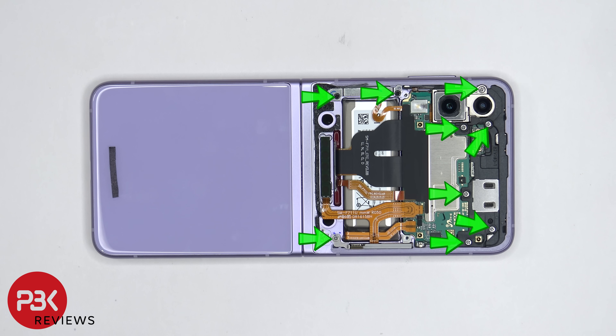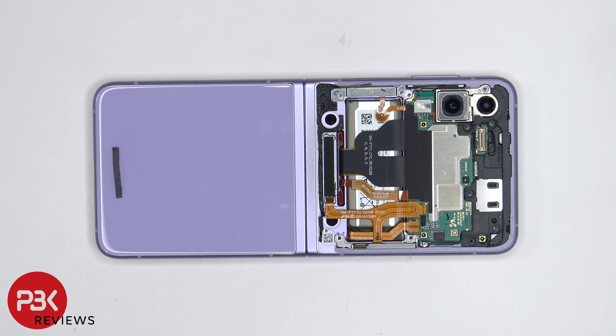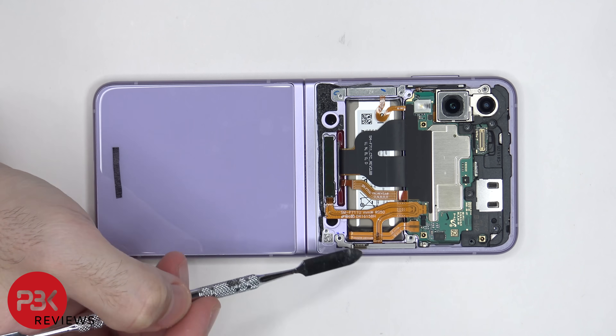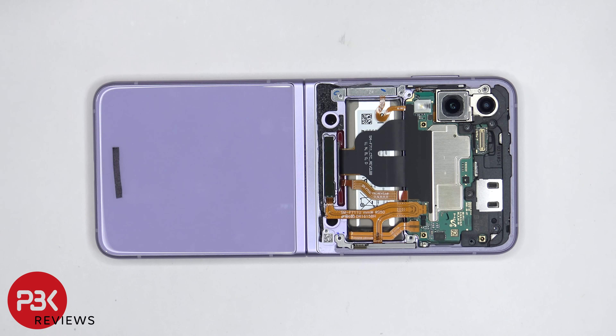There are nine Phillips screws which need to be removed. There are two 5G millimeter wave antennas — one is located right over here and one is located on this side. This one over here is held down with some adhesive, so we're going to have to gently pry it off once we disconnect the flex cable.